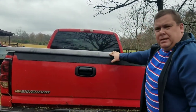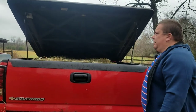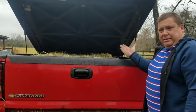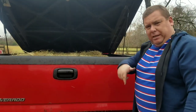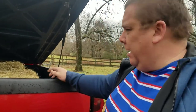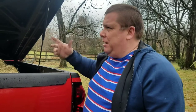It goes up to position and stays in position. These are really nice and they were not very expensive — I'll put the link below so you can order yours. They have various kinds and sizes, so make sure you get the right length so it's correct when it's down and correct when it's extended. There you go — new gas shocks on my bed cover. Take care!